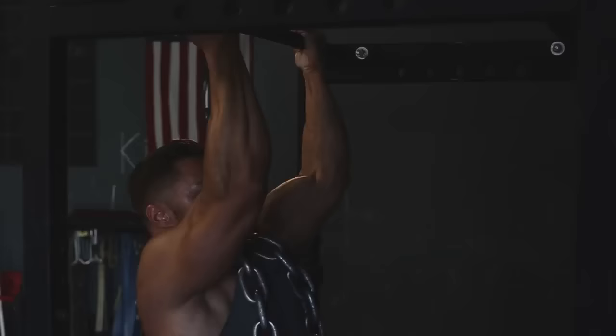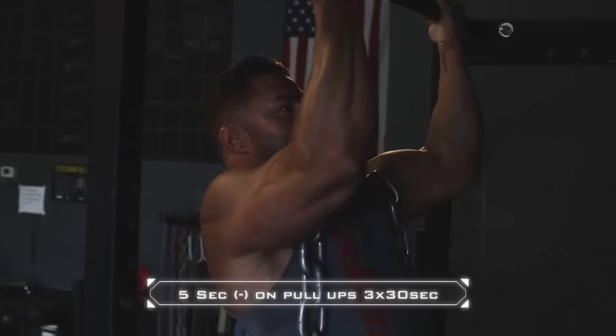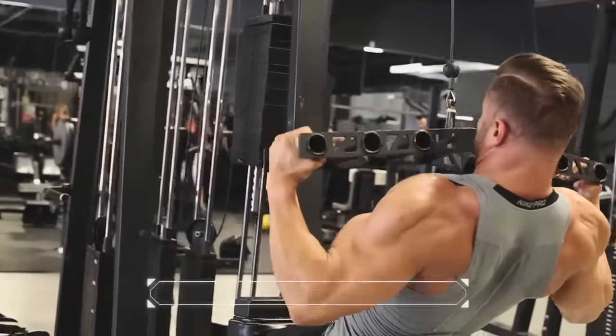All right guys, now we're going to pull-ups — but not normal pull-ups. You're going to add a little bit of weight and do a five-second negative for five reps. Let's go!